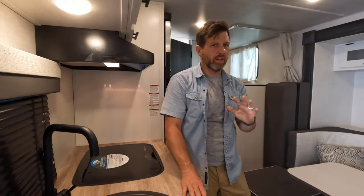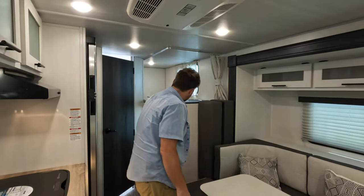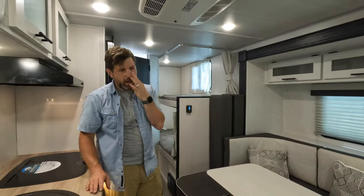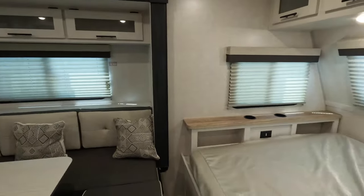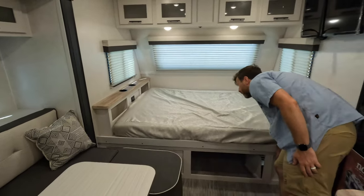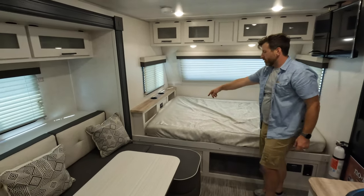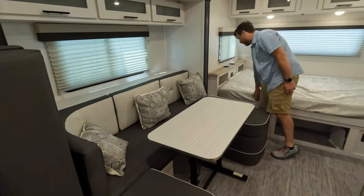The first thing I noticed when I walked in is all of the bright colors and the really good use of space. Behind you is where the queen-size bed is, which is really spacious — you got extra storage underneath. You also have this giant inverter placed over here, cup holders, outlets, which is cool because you can have an outlet for each — put your phones right there.